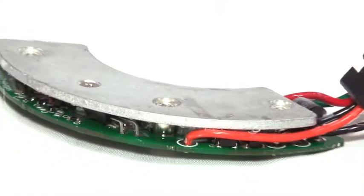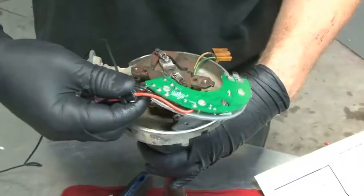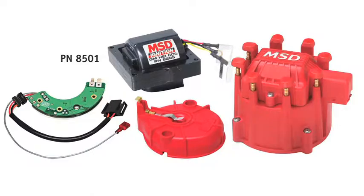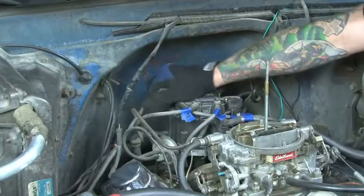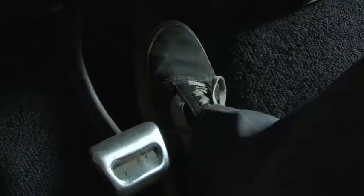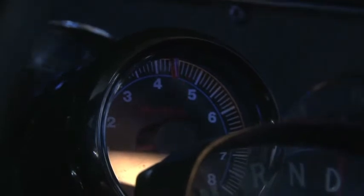Recently, MSD sent us one of their brand new HEAT HEI modules that brings modern-day technology to an outdated HEI distributor. MSD offers everything from a kit that includes a coil, module, cap and rotor. Today we're going to concentrate on how to replace the stock HEI module in your distributor with the MSD digital module. By the end of the video, you'll feel the performance of this upgrade while giving you a programmable rev limiter to go along with it.